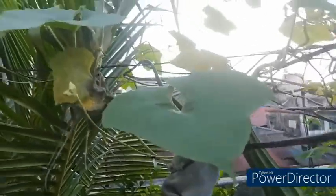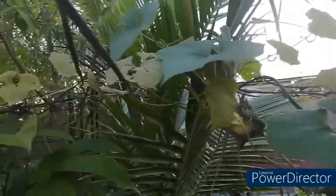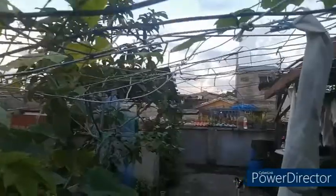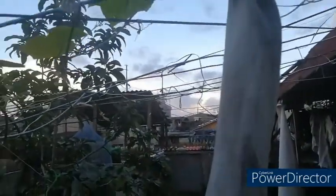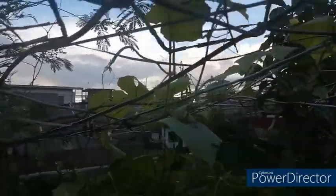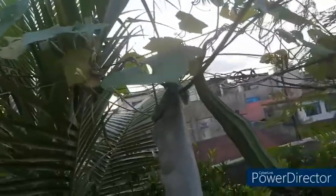This is our patula plant here in the garden with several fruits. We still have some small fruits available, and another one is still covered so it will not be attacked by the fruit fly. That is the secret of taking care of patula fruits.